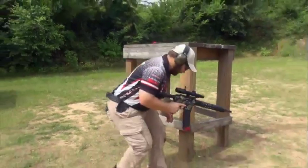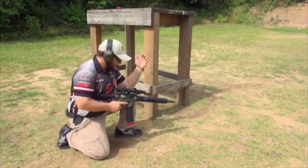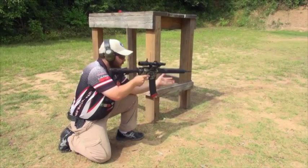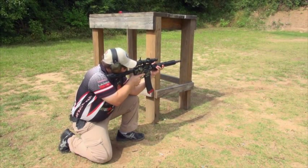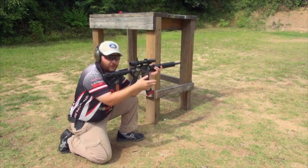With a traditional kneeling position, you're going to want to put your support leg up so you can put your support elbow on top of it to support the front of the gun, getting a steadier position than just shooting offhand with no support at all.